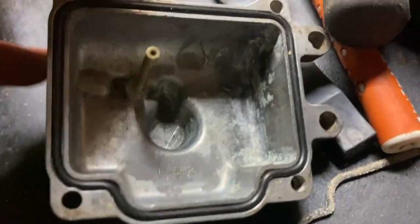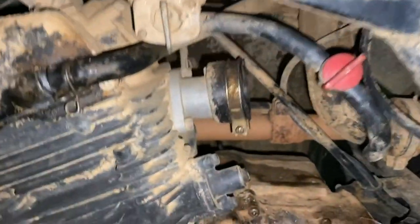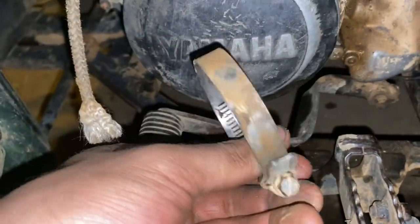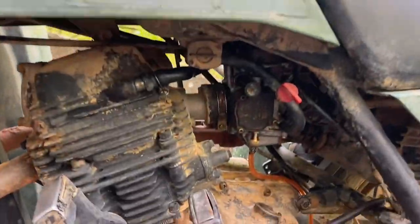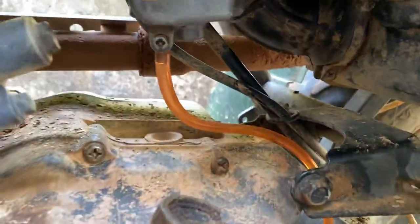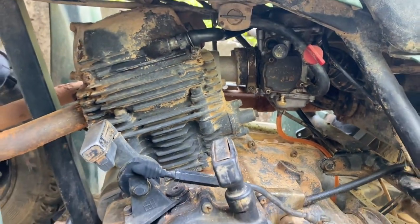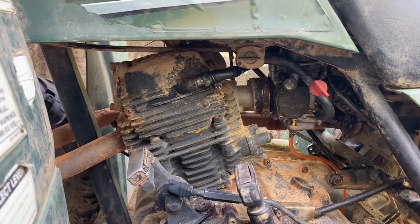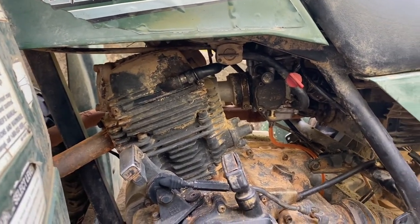We got the bowl cleaned up, all that dirt and stuff out of there. I was also able to locate an extra hose clamp I had laying around — this is the correct style. It's the next day now, we've got some daylight. Fuel's on, the float is set correctly, and it's no longer dripping out the bottom. Let's get this thing started, let it warm up, and then we will adjust the idle.